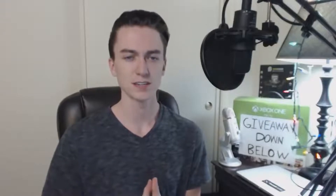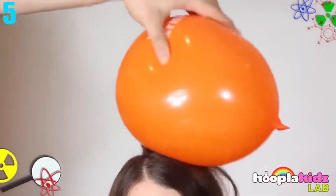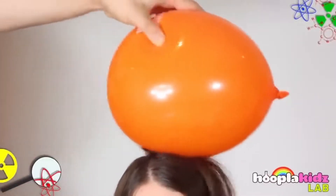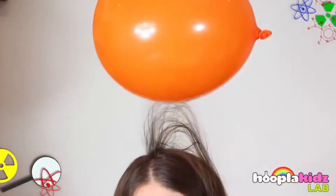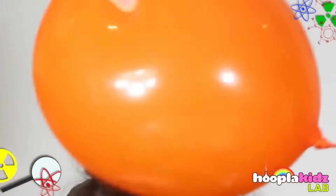Number 5: Static Electricity. Have you ever taken a balloon and rubbed it onto your head? If not, you should, because when you do and slowly take it away, you can see just how crazy your hair can really get. You can also rub it on your head and take it away and see how others' hair will also react. Or you can see how it reacts to paper, because paper sometimes can stick to it.